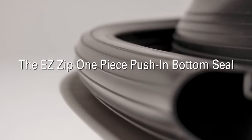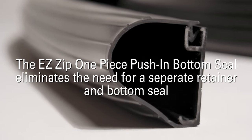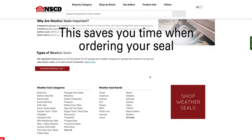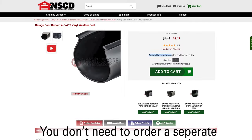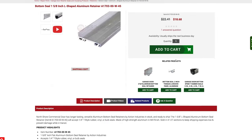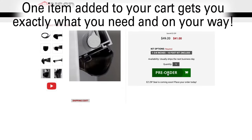The EasyZip one-piece push-in bottom seal eliminates the need for a separate retainer and bottom seal when shoring up the bottom of a garage door. This saves you time when ordering your seal — you don't need to order a separate retainer and bottom seal. One item added to your cart gets you exactly what you need and on your way.